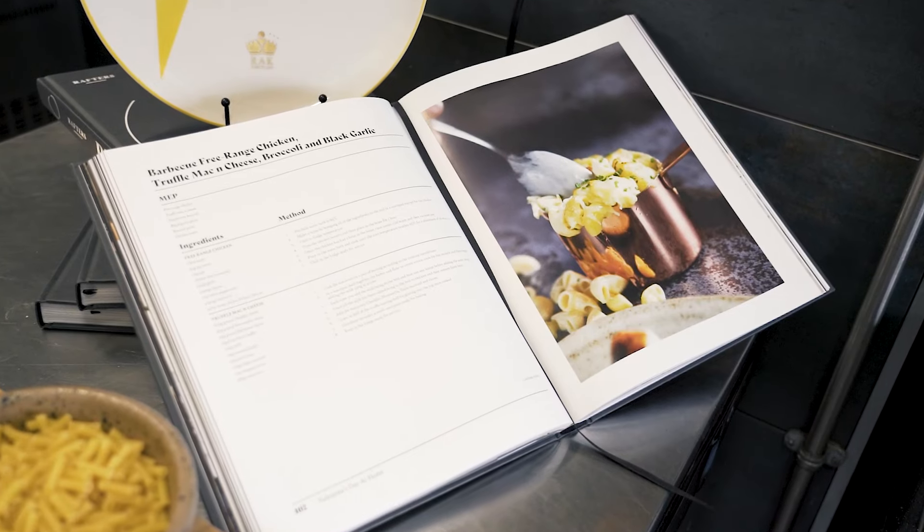Today's recipe is going to be a barbecue free-range chicken with a truffle mac and cheese, a little bit of barbecue broccoli and a black garlic paste.